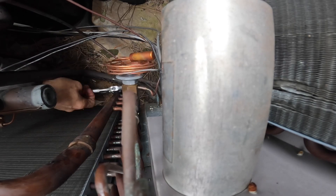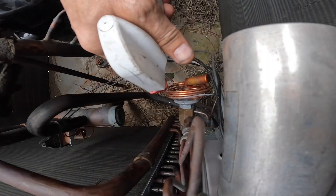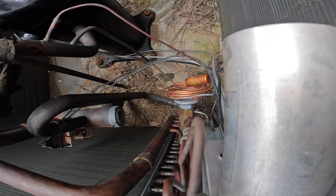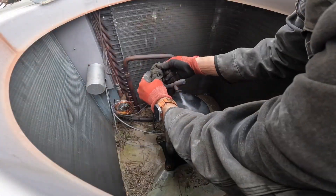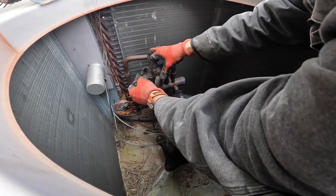Let's go. All right, let's put some bubbles on it. Oh my, this is just coming apart.